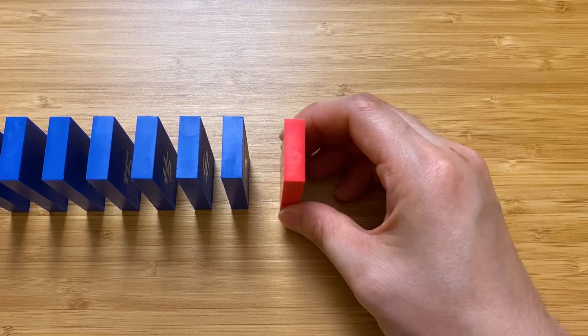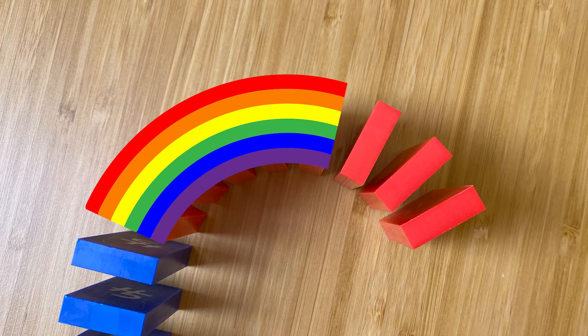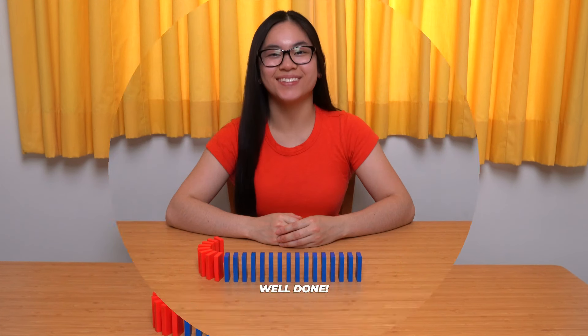Now let's make the line curve. Angle the next few dominoes very slightly to create a turn. It should make a perfect arc like a rainbow or like your eyebrow. Well done!